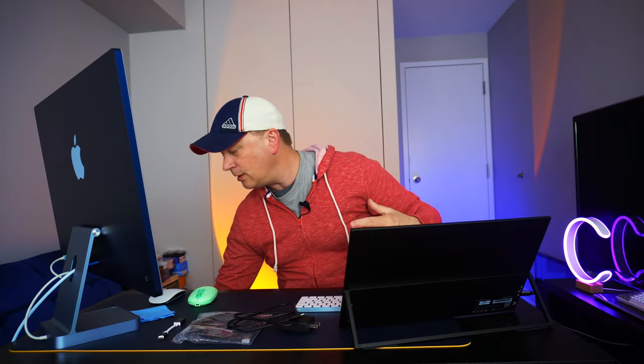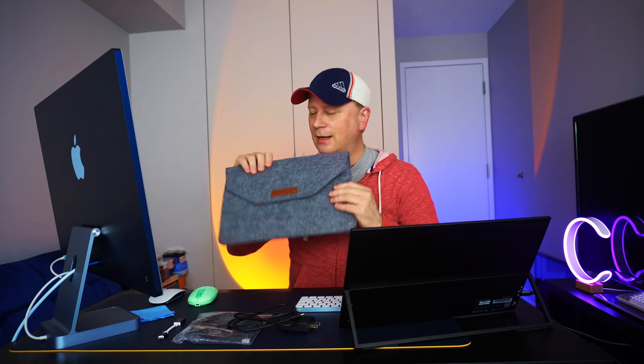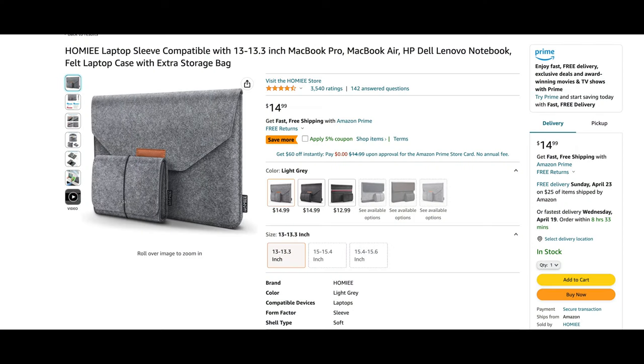One thing none of these monitors come with is a carrying case, because you'd scratch the screen if you just put it in a bag. I recommend picking up a little felt folder with a nice soft inside — just slide the monitor in. Make sure it fits the 15.6 inches. And you can take it wherever you want. You don't even need the power cable once you've determined that your laptop will power it.